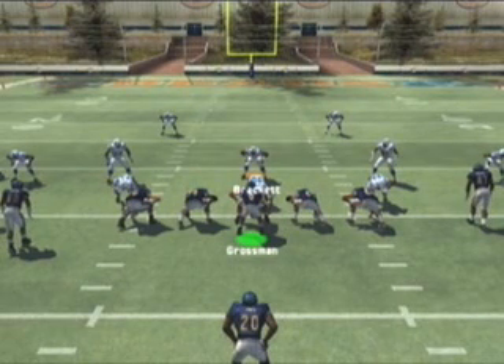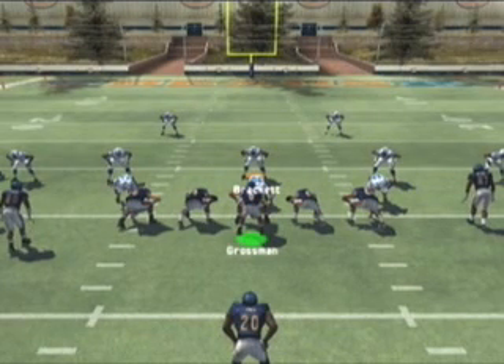As shown in previous tips, the tight flex formation out of the Tennessee playbook is extremely effective. In today's tip, DJ Mazzola is going to show you another way to get consistent yardage and keep the defense guessing by formation shifting the I-form normal HB middle play to the tight flex formation.